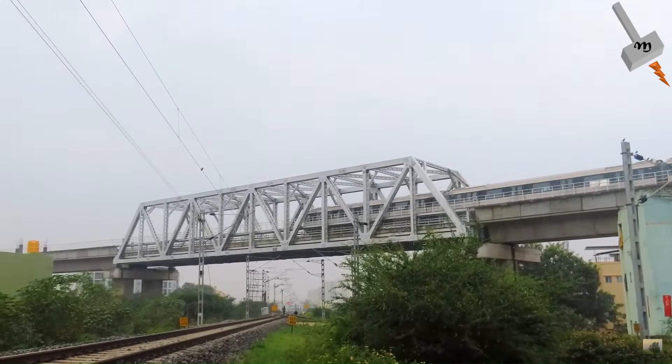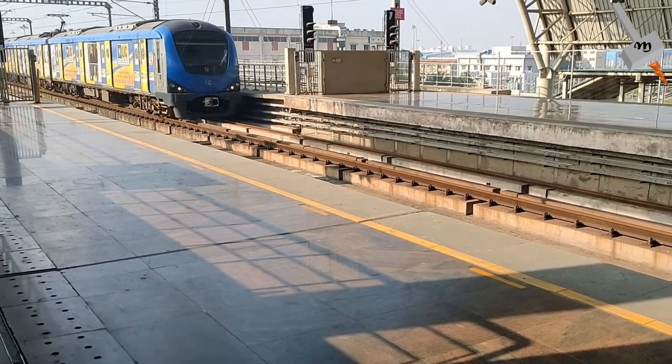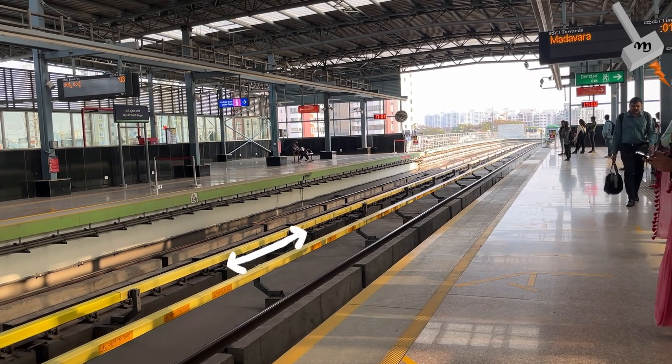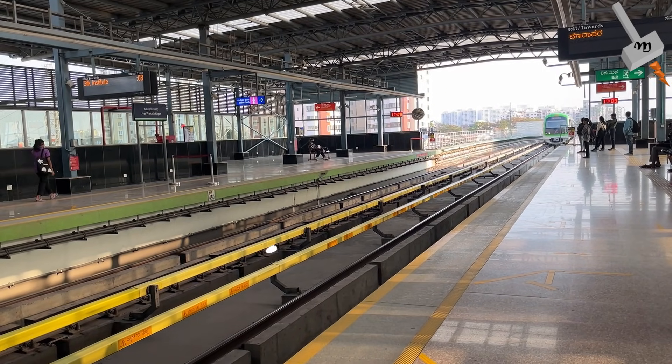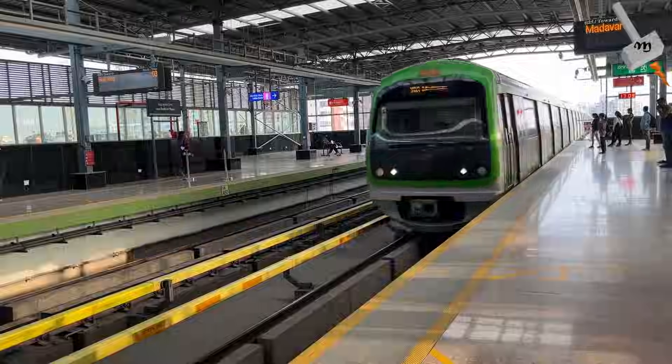Now, Bangalore Metro runs on DC power, whereas Chennai Metro and Delhi Metro run on AC power. The yellow strip which runs parallel to the track, which you can see while traveling in the Bangalore Metro, is where the Metro train receives its power. But how does the train receive power from that yellow strip?